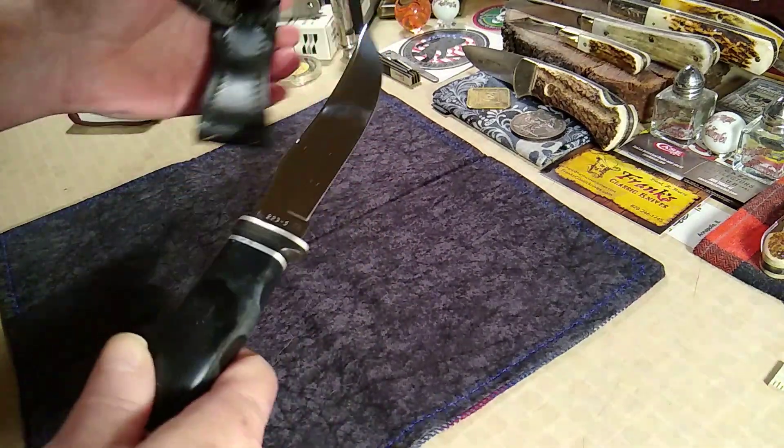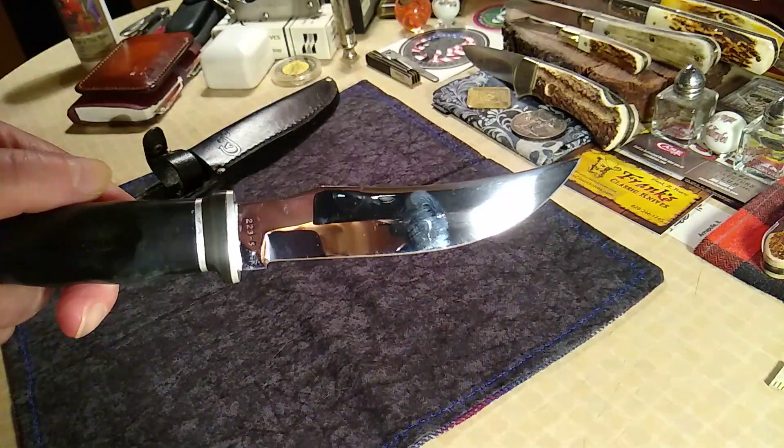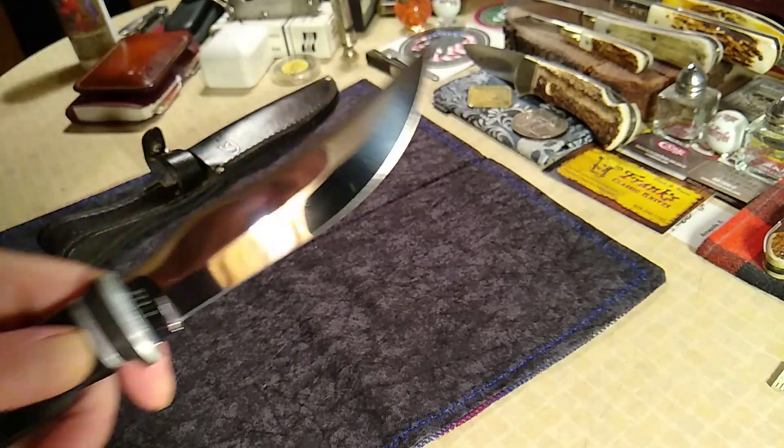You'll see it's got a pretty sweet blade on it — let's clean it up a little bit. I've had this for a while; I've actually used it to carve a turkey a few years back.